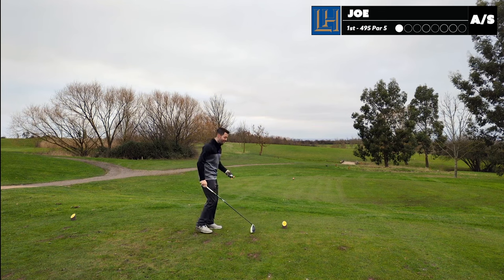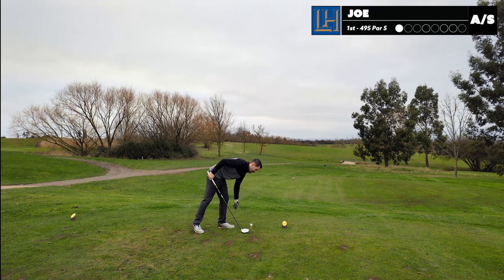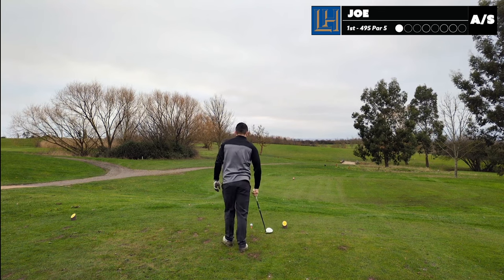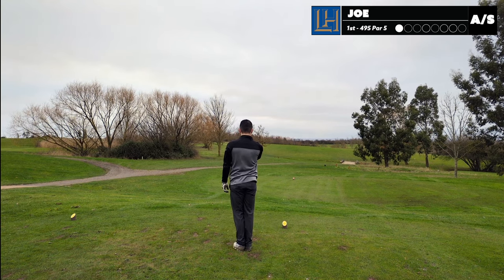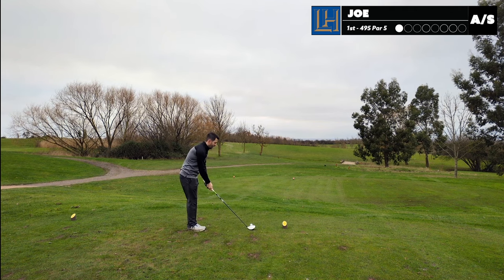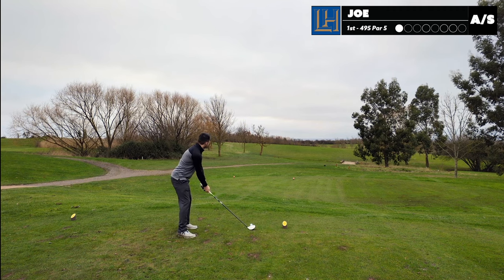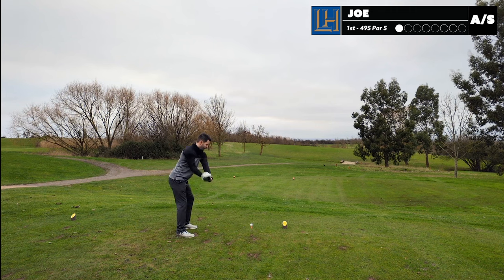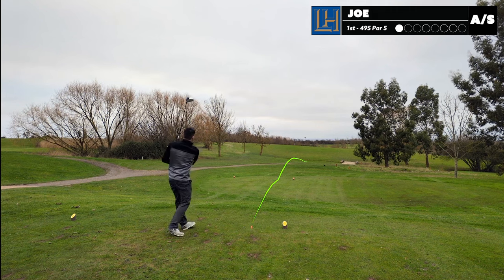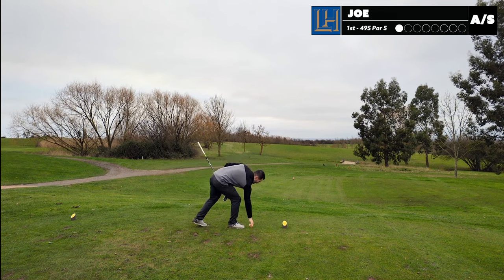I'm suddenly very aware there is a camera on me. You want to aim probably just a bit right at that stick. I might as well just aim on that fairway, the slice I'm hitting this morning. It's over the ditch.